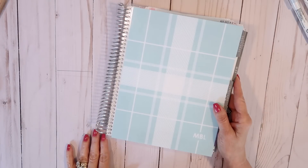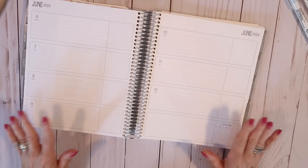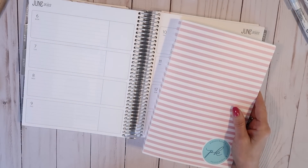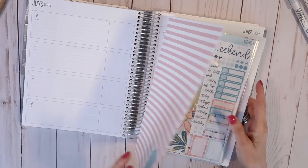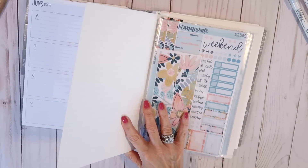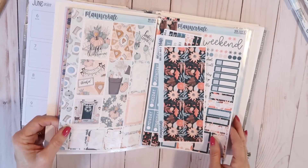Today we are planning for the week of June 6 through June 12 in my Erin Condren horizontal life planner. I thought today while we planned I would show you how I incorporate my zone cleaning into my week. I separate my home into zones, and this year I've been taking one zone a month and giving it a really good deep clean, organization, and decoration if it needs it. For the month of June, my zone is the kitchen.